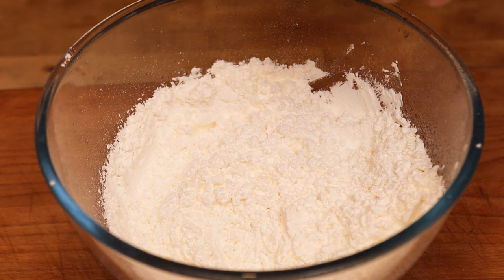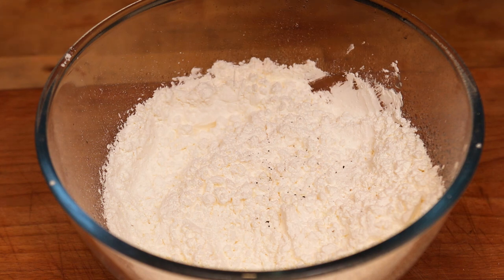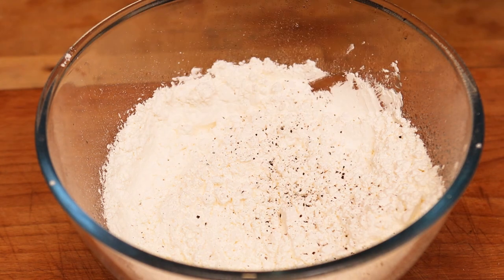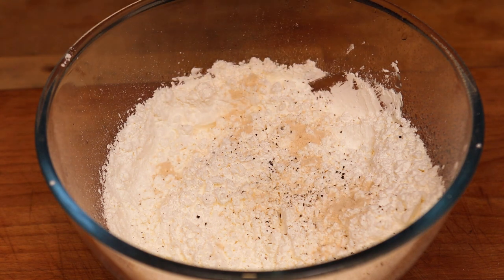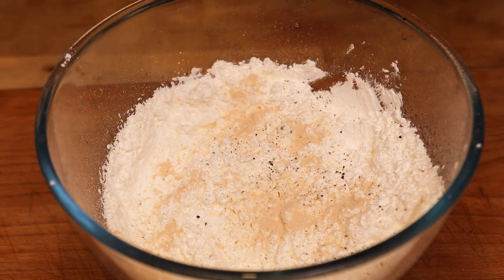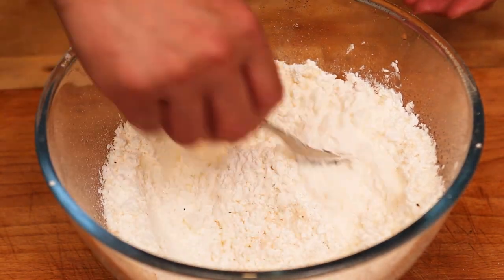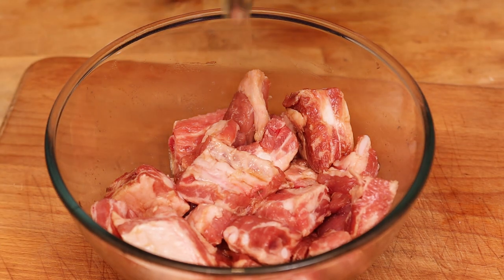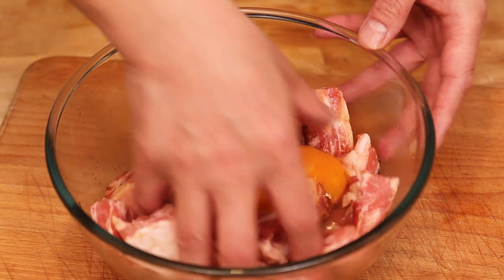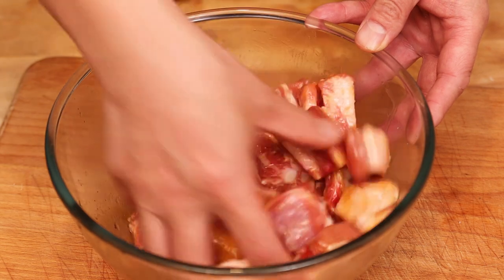I'm going to add a nice big pinch of salt, a good grind of pepper, and for extra flavour I'm going to put in about two teaspoons of garlic powder. Get a fork and stir it all the way in. Next we bring back our ribs and we're going to crack an egg into them, give it a good massage — this is going to help bind the crispy coating to the ribs.